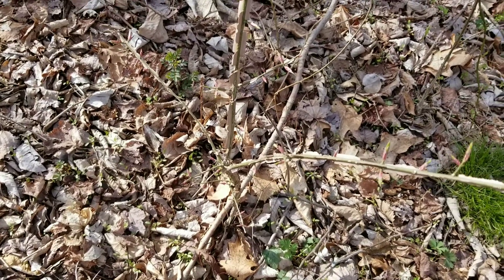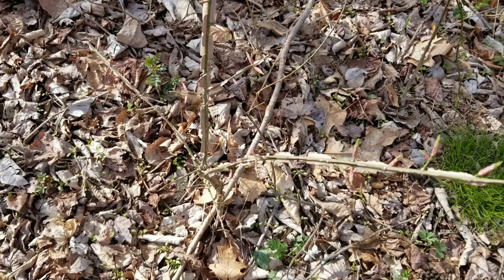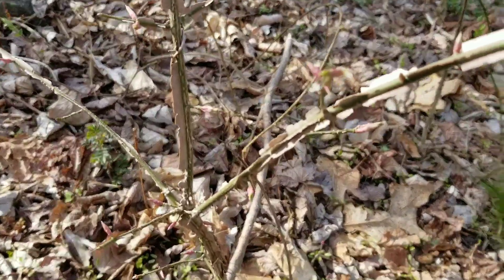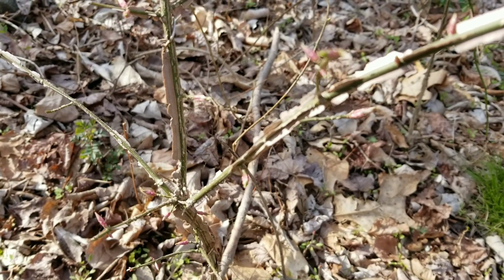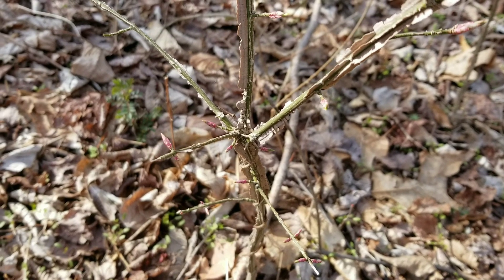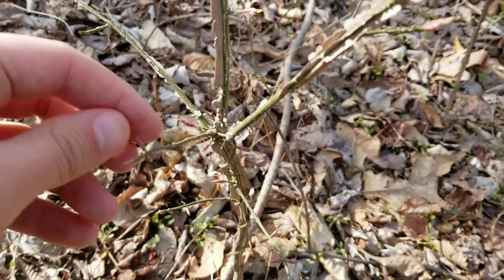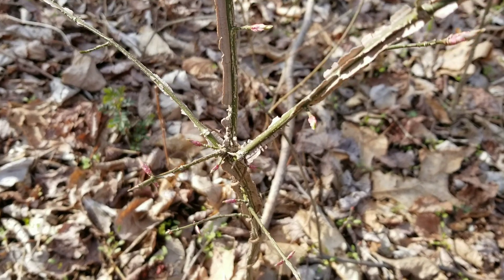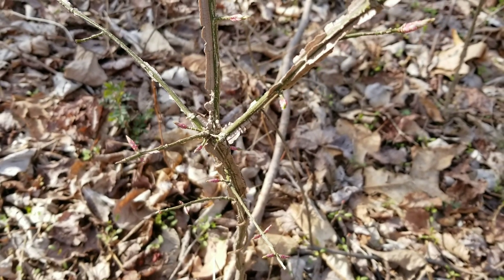This is a burning bush plant, probably one to two years old, and as you can see it is very characteristic with the wings on the side of the stem. Now in the early spring, once the buds have finally started to sprout out, is the perfect time to both properly identify this plant and to remove it.